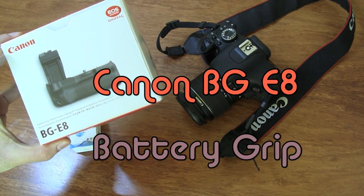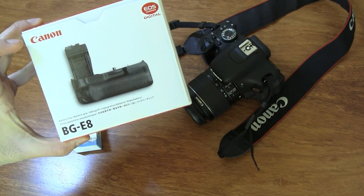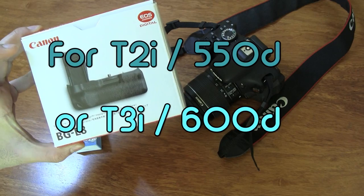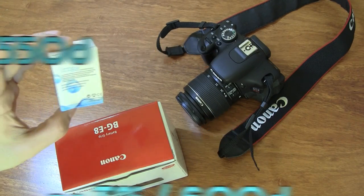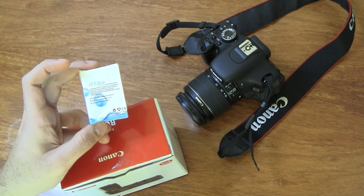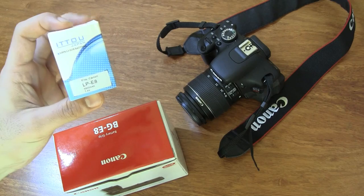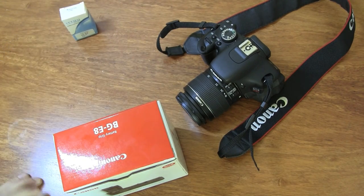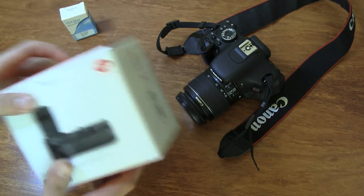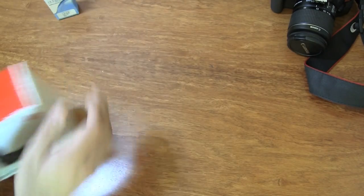I'm going to be unboxing the BGE8, which is an extended battery grip designed specifically for the T3i or the 600D. I also got an additional high-capacity battery, since the battery grip takes two batteries — this one is a 5800 mAh battery compared to the 1200 mAh that comes stock with the Canon. So without further ado, let's go ahead and unbox this.